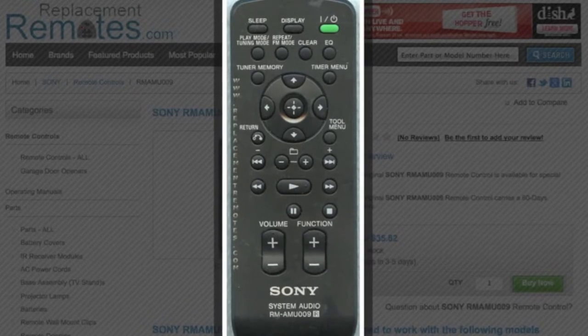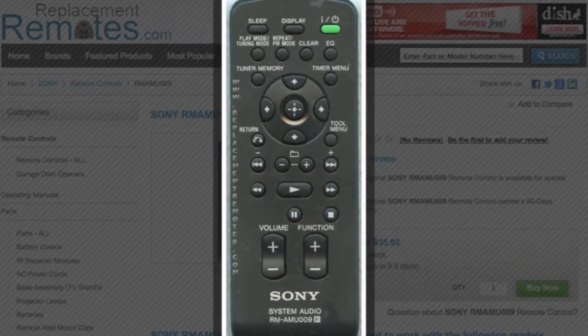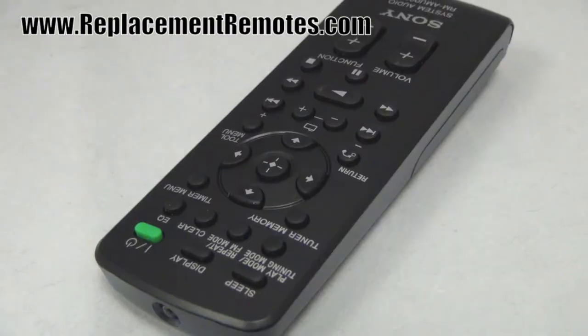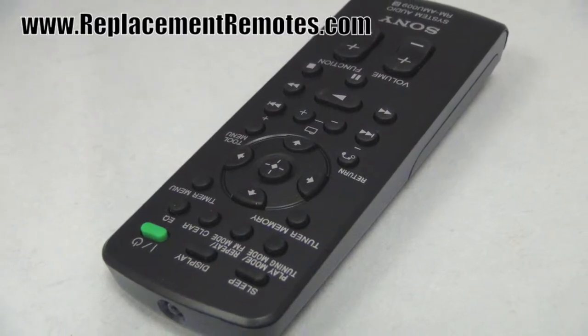The bar number of this remote is A14384798. It is brand new and original equipment from Sony. We offer a 60-day warranty and a no-questions-asked guarantee return policy right here from ReplacementRemotes.com.